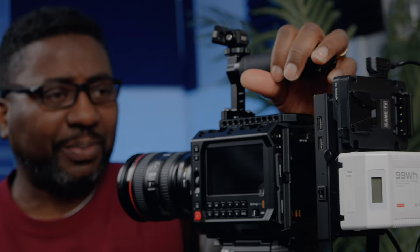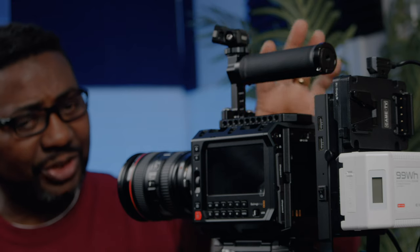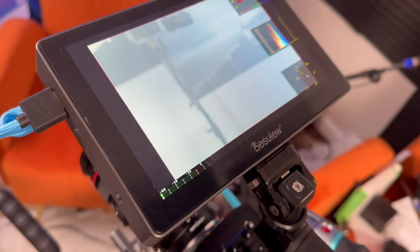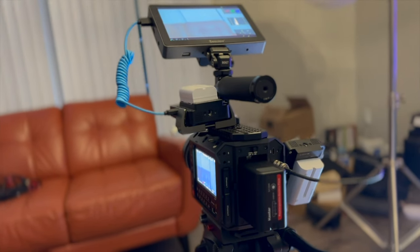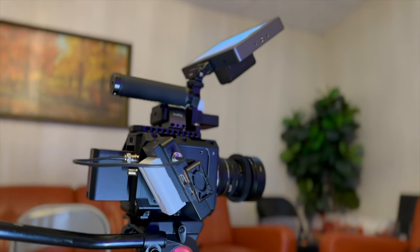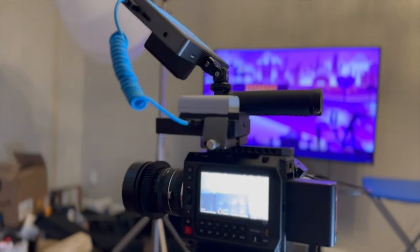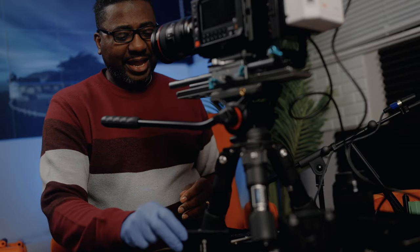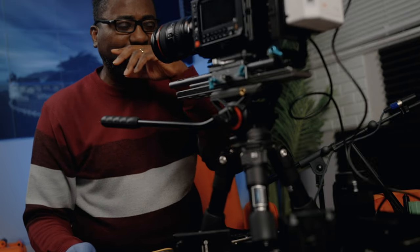First of all, we'll take off the top handle and the monitor — take off everything. You've seen that you can start with the HDMI and get your picture from there; you don't need the SDI. Even though I started with the SDI, I had to use two transmitters. If you have an SDI connection, that's fine, but if you have an HDMI cable that works too.